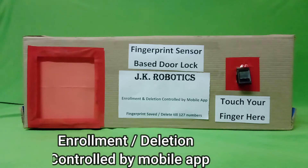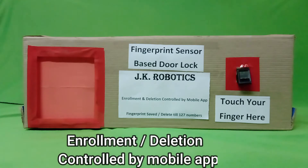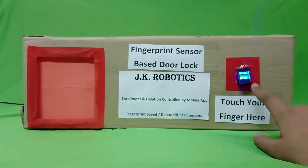Hello friends, in this video you can learn about the fingerprint sensor based door lock. In this project you can see this is the door lock and this is the fingerprint sensor.